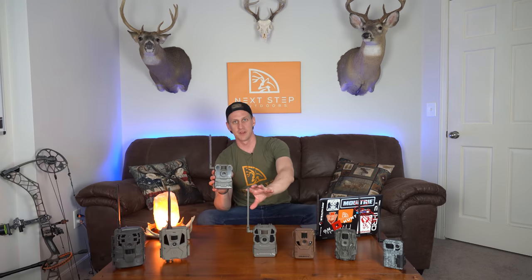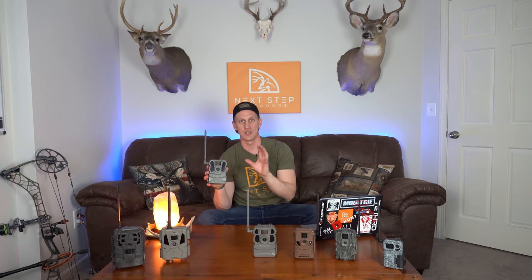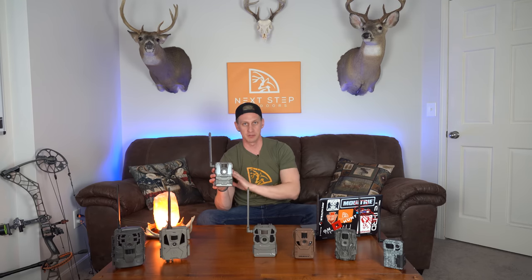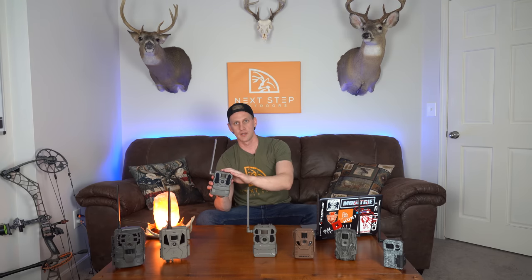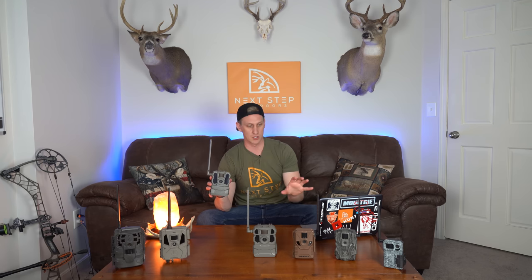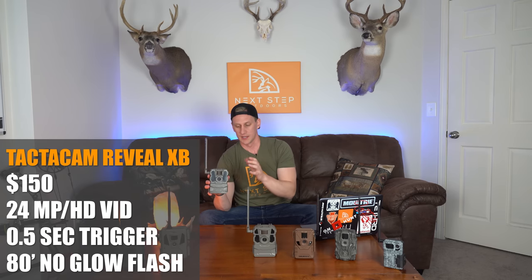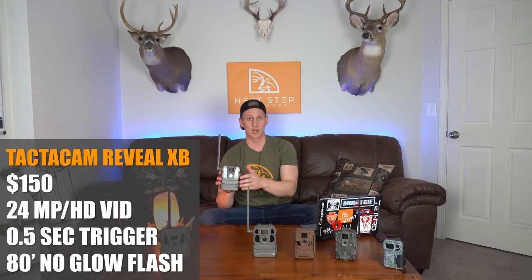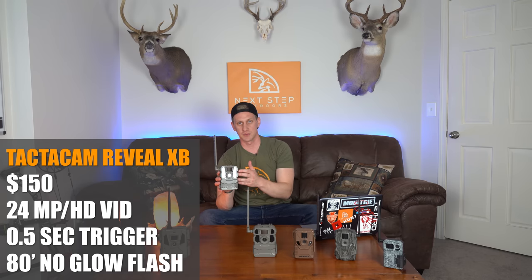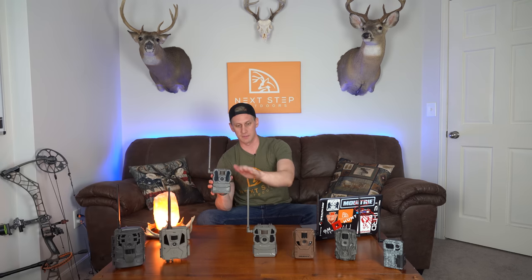Right next to the Reveal X is the Reveal XB, which is essentially the same camera but with a no-glow flash — completely invisible to the deer. I wanted to try this one in hopes that fewer deer would actually be looking at my cameras, since you can notice that really faint glow that most cameras have. This thing comes in right around $150 — top end of the range. It has a 24 megapixel camera, HD video, a sub half-second trigger speed, and an 80-foot invisible flash, so slightly less than the 96-foot low glow infrared.